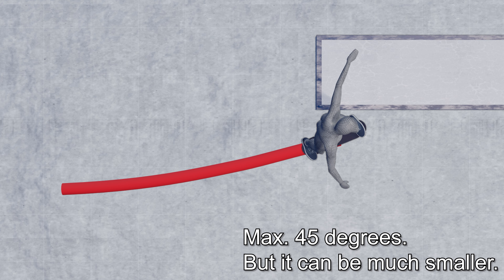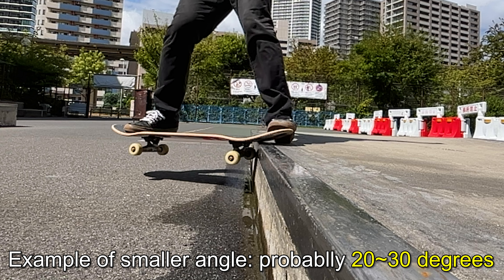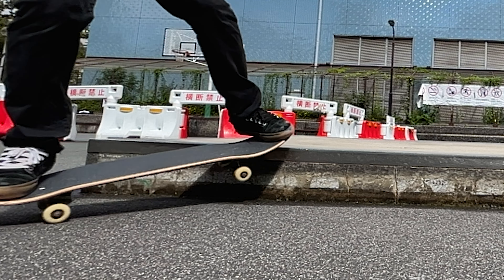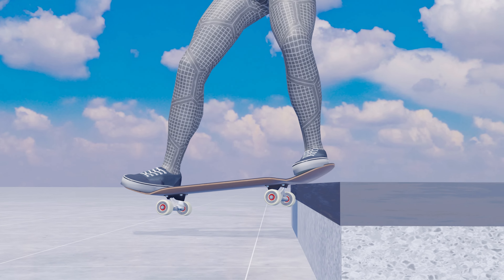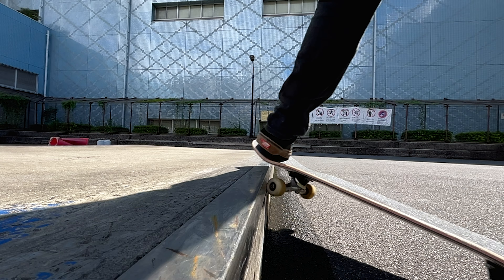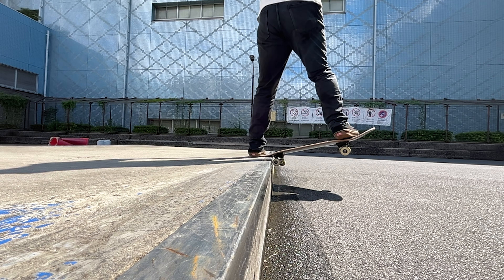In an actual slappy nose slide, your approach angle to the obstacle is pretty much parallel, and the board's angle as you rise over the obstacle is only about 45 degrees. At a small angle of 45 degrees, the surface of the nose that touches the obstacle becomes small. So you might think the board slips off, but there is a physical basis that supports this.